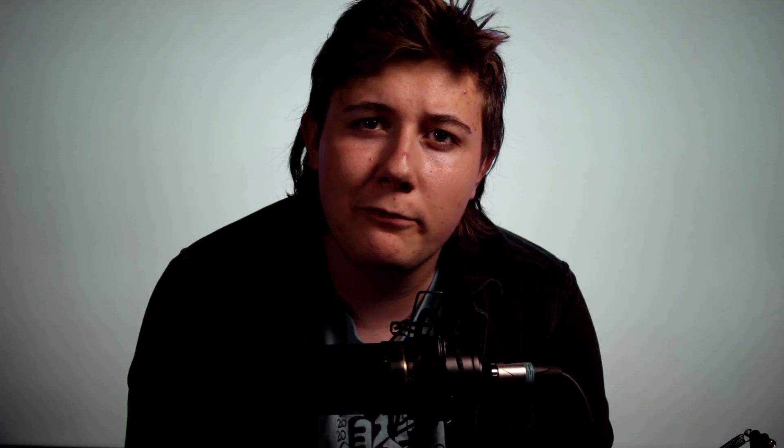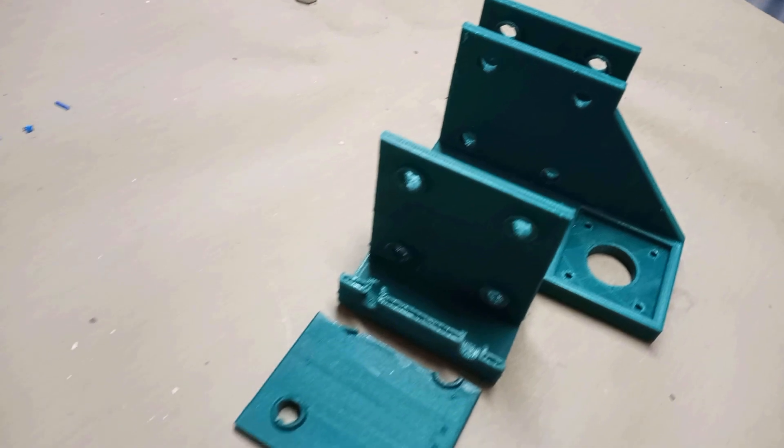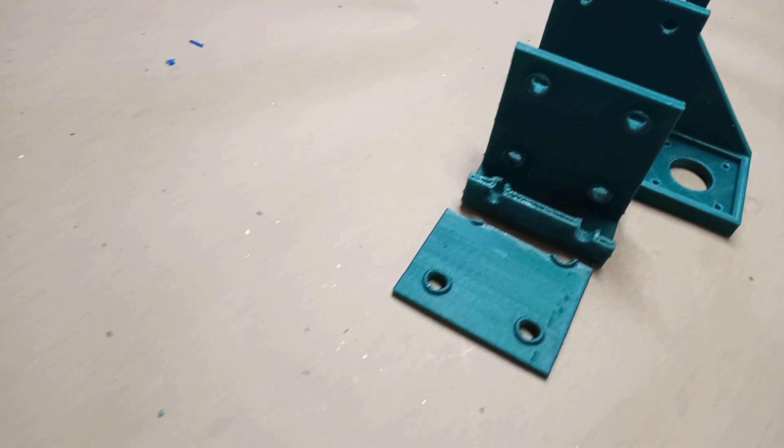The first time the carriage broke was before the build process had even started. I was looking at it just after I'd finished printing it, and being the clumsy person I am, dropped it on the ground, causing one of the bearing plates to snap off. This was a bummer, especially since I'd used the last of my Pro Series PLA to print that piece, but I didn't think much of it. It was a minor setback — my design would be fine.